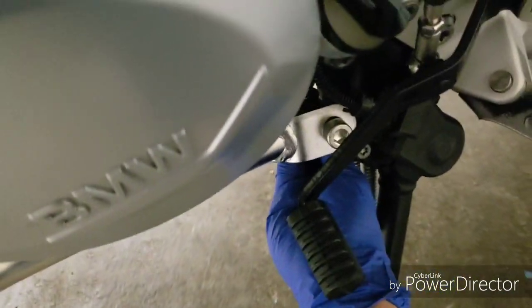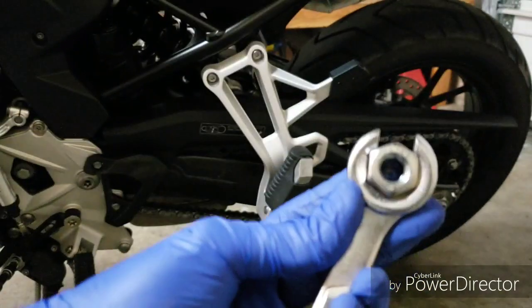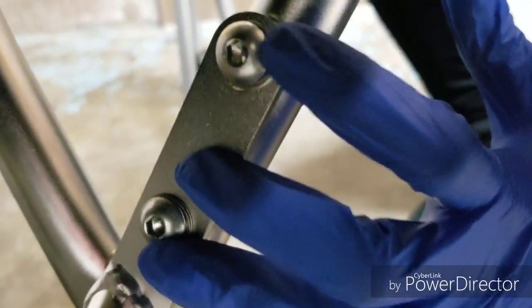Just use the spacer and the nut to lock it on the other side — I'm doing this by hand for now. That nut is actually 17 millimeters. And here are the two small bolts — that's a size 5 Allen key. I loosely put it there for now because I still have to do the right side.